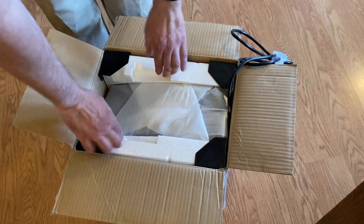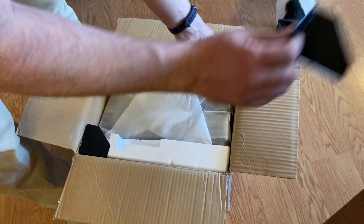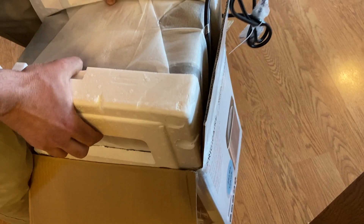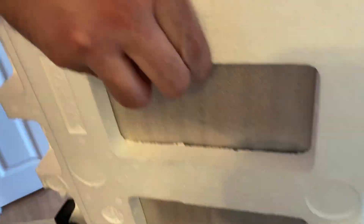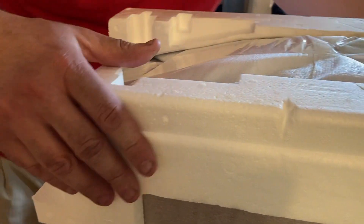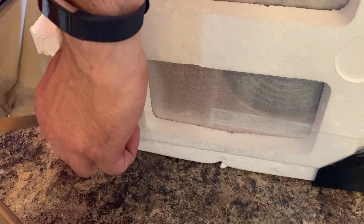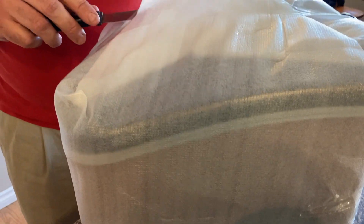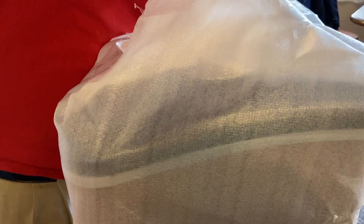I'm going to try to lift it up carefully because I don't want to change its orientation. It's got indents on the side of the box — there we go. The rest of the box is empty. It's fairly nicely wrapped with paper on the bottom, so we'll cut through that with some more snipping.